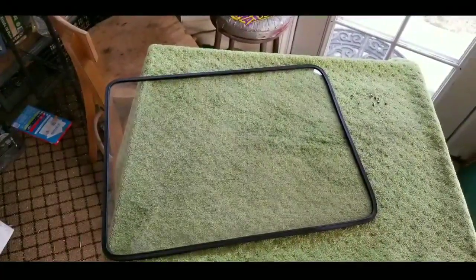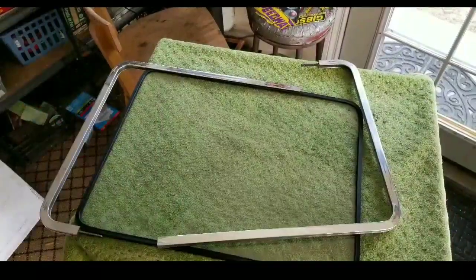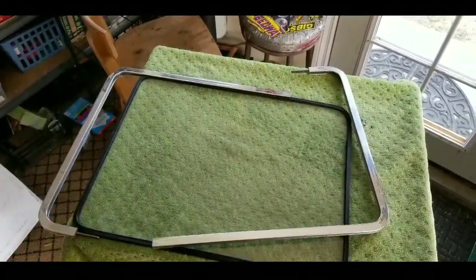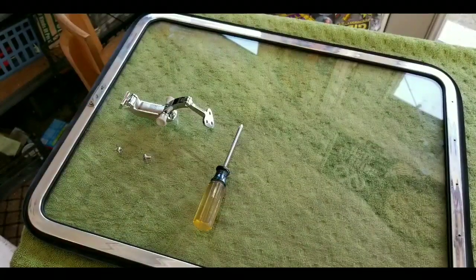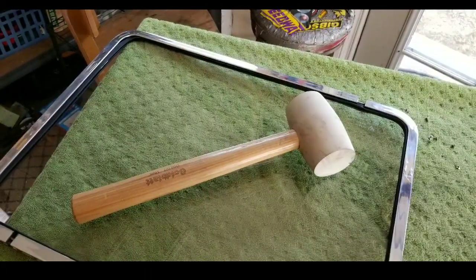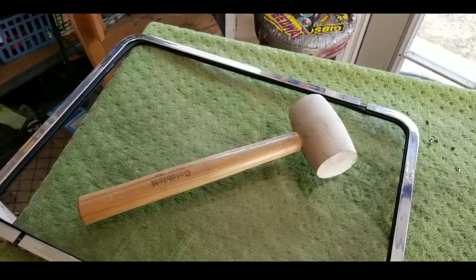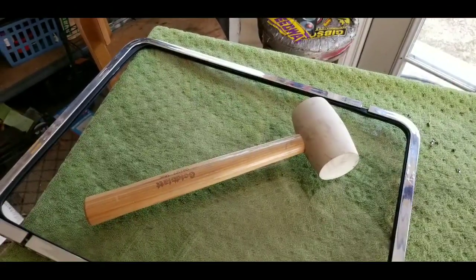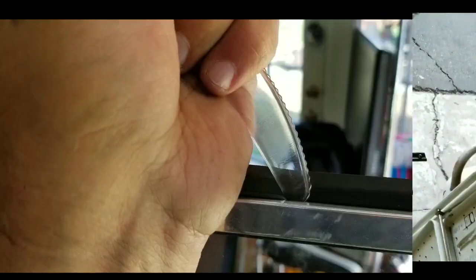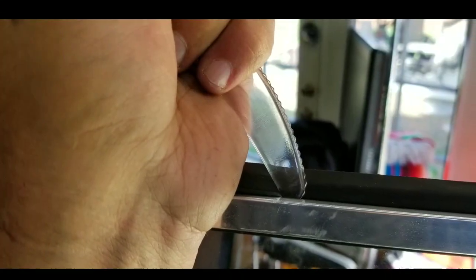You put the rubber around the window with the seam at the top, then line up your frames and slip it all together. I use a rubber mallet to pound it together and get it to line up, and then I use three-foot clamps from Harbor Freight to clamp it all together and screw it up perfectly.